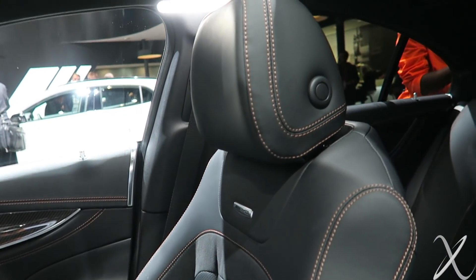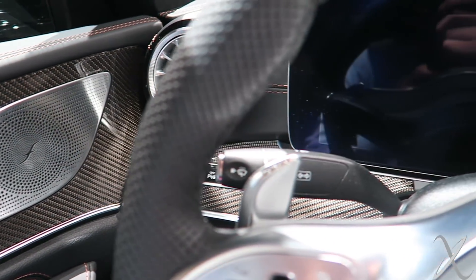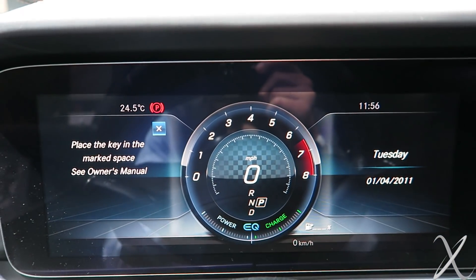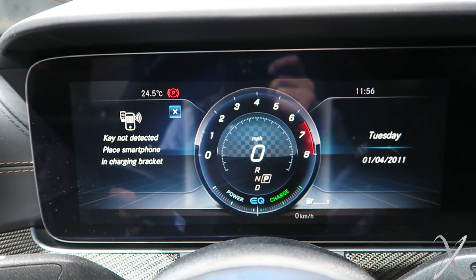Burmester sound system. Pretty comfortable, aggressive seats. This carbon fiber looks cool — it's vaguely tinged bronze, like it has bronze woven into it. Obviously no key so I can't fully start it, but that's what the new speedo display and everything looks like.